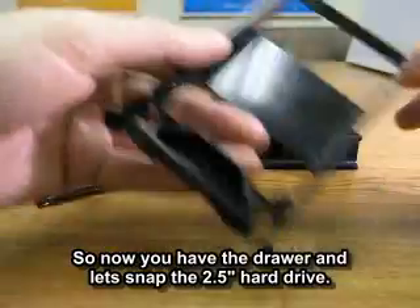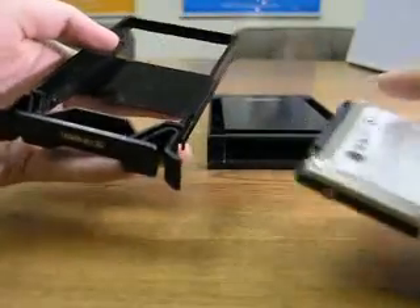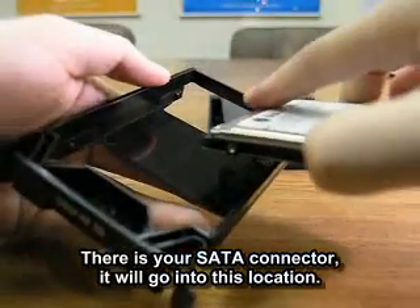Now you have the drawer. Let's grab the two and a half inch hard drive here. There's your set of connectors — it will go into this location.